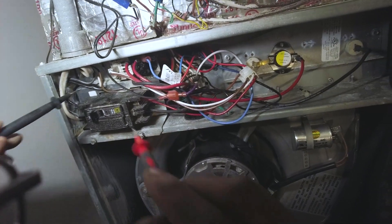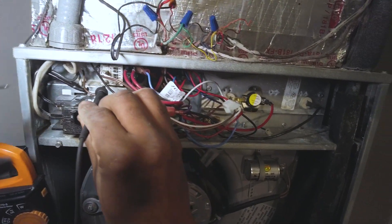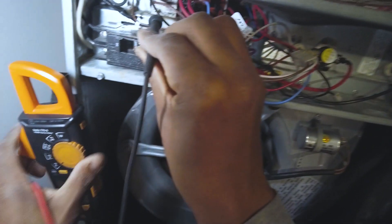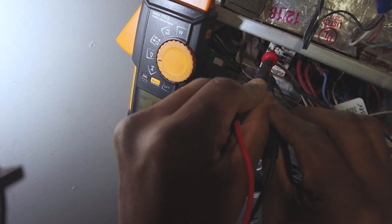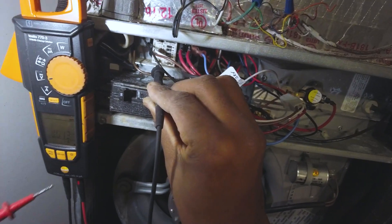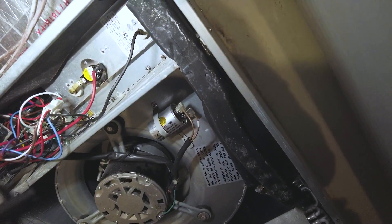I'm going to check the voltage here — should be DC. Nice, 24 volts DC. That's the ticket, that did it.